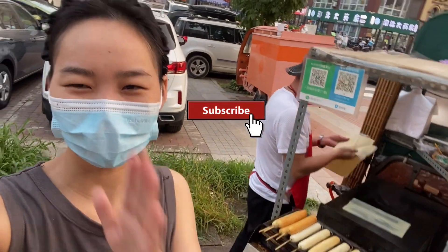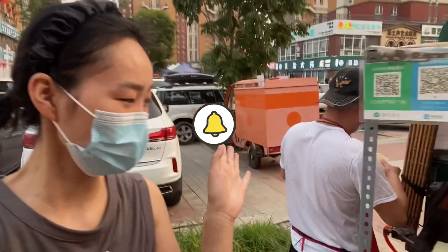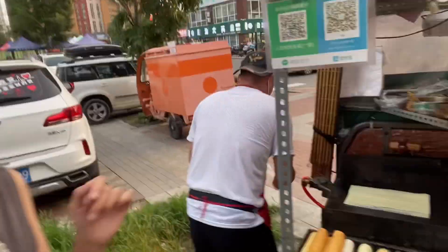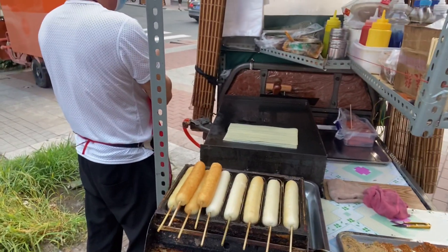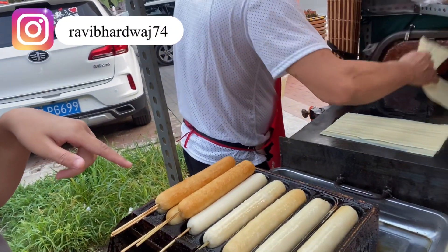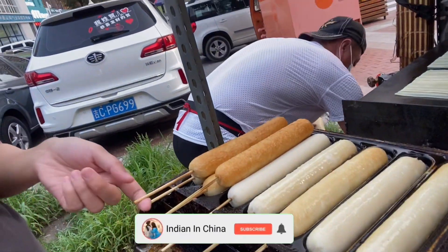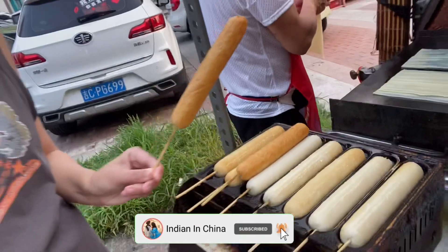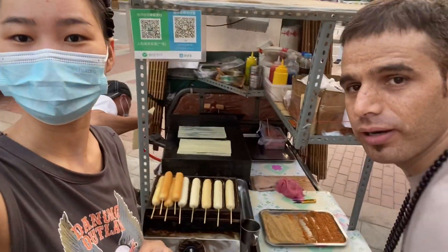Hello, Namaste. I'm Yogi Da. Today I will show you the Chinese street food. It's a Chinese noodle made of rice, made of chicken. It's 香肠烤肠. Ram Ram, Ram Ram Ram.